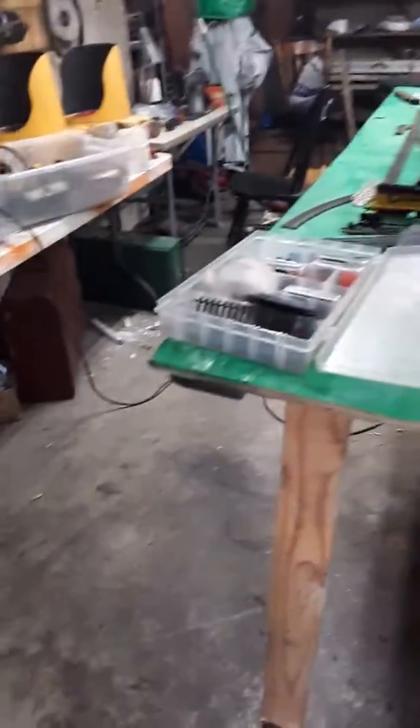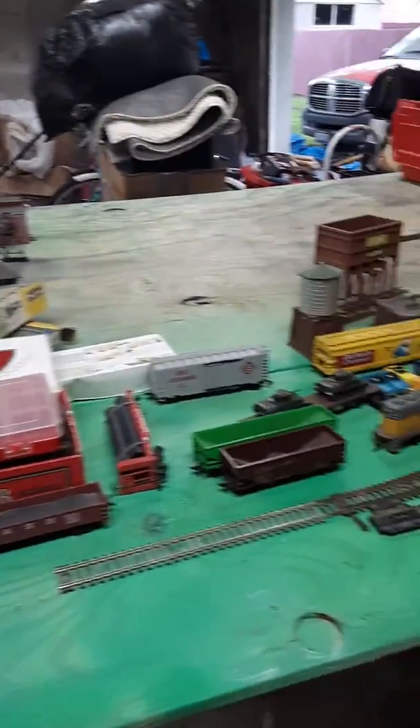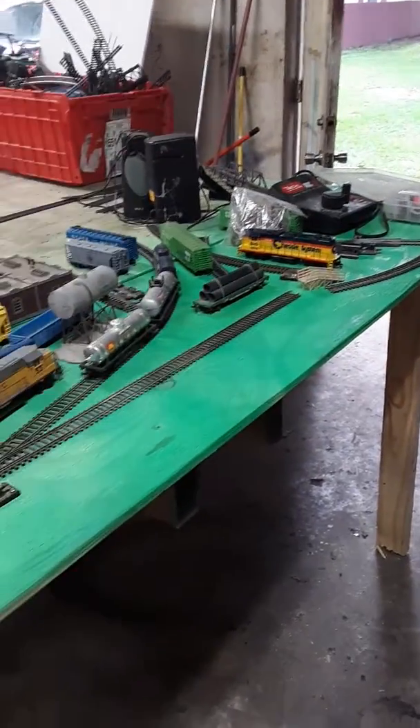Hello, this is my new video where I am going to be showing you my model train layout. As of right now, I just started making the layout but so far it's just a table crowded with train cars and engines.